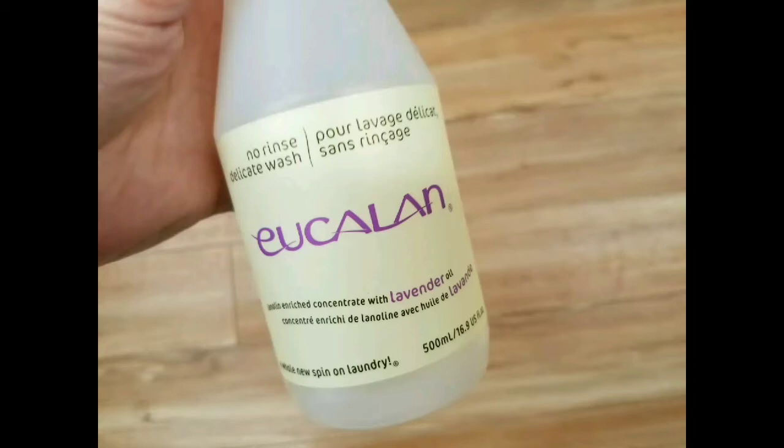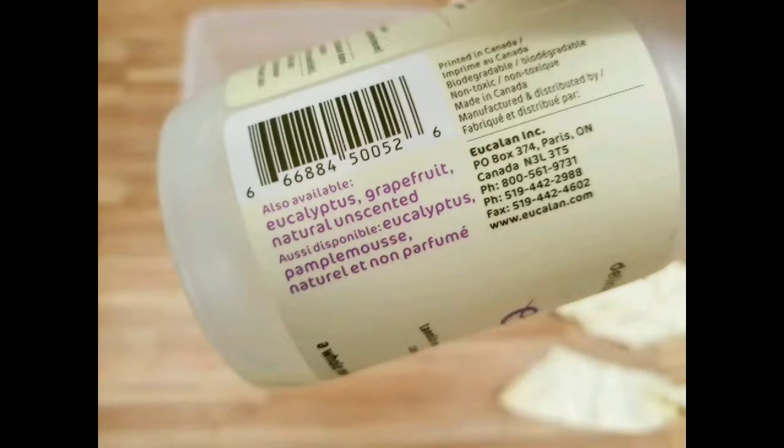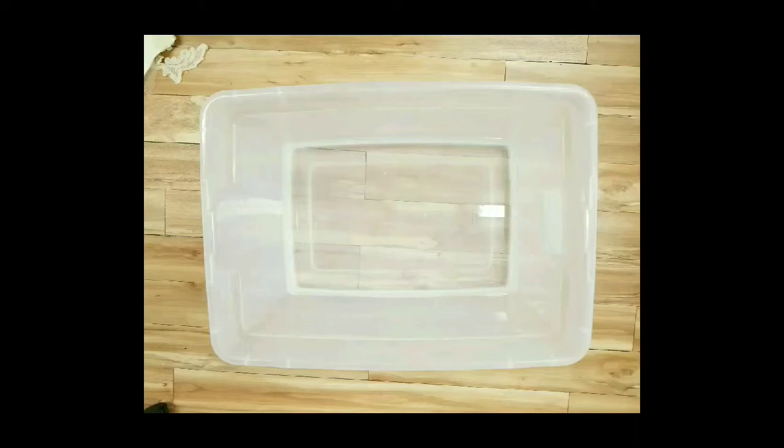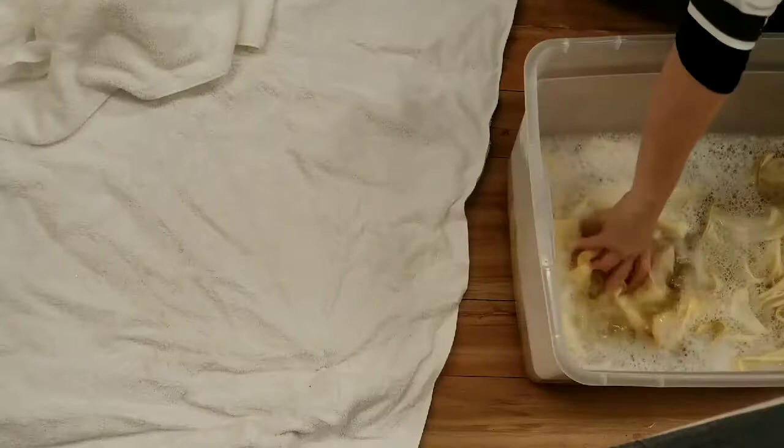I usually spot clean with Dreft laundry spray, then rinse it out. My main washing of the entire dress is done in a product called Eucalan — it's a lanolin-based dip. You can pause to read the directions on the bottle. It's super easy to work with; just use tepid water. You can buy it on Amazon. Fill your tote up with water and pour the Eucalan in and you're ready to go.